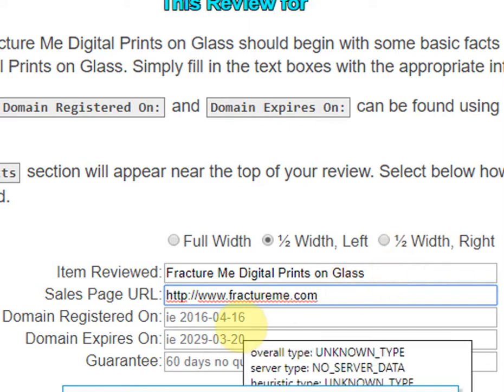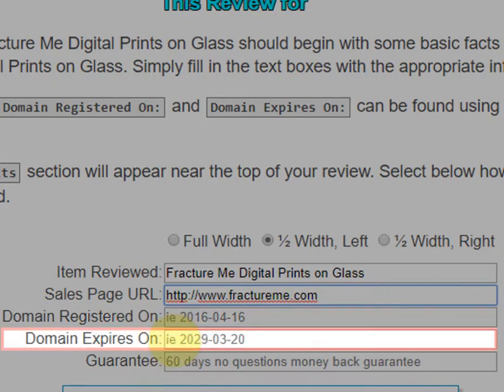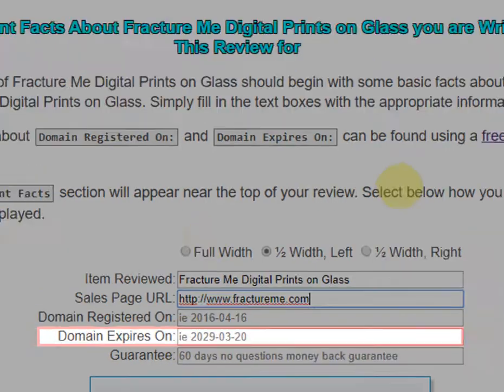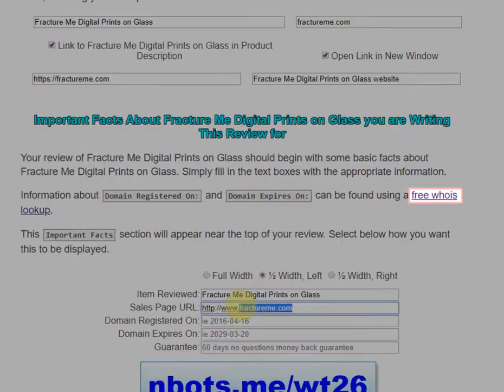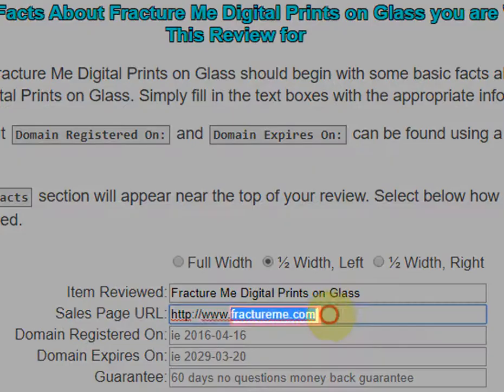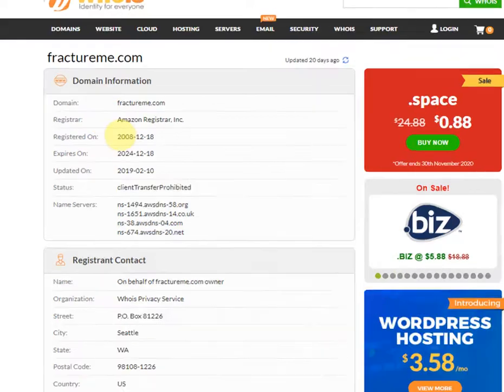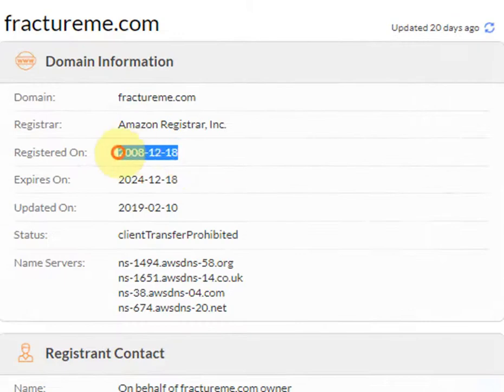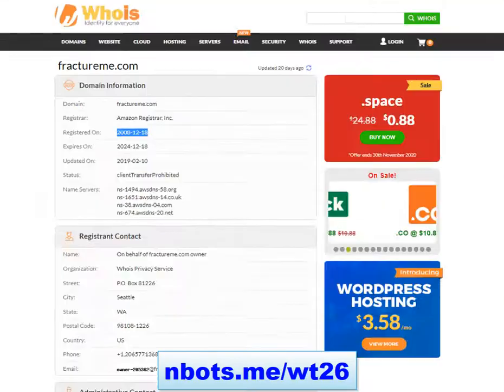Then you put in the date the domain was registered and the date it expires. To do that, click the free WHOIS lookup link, copy the URL up to the www part, enter in the domain name, and right there you'll see the registered-on date. You can copy and paste it, along with the expires-on date.